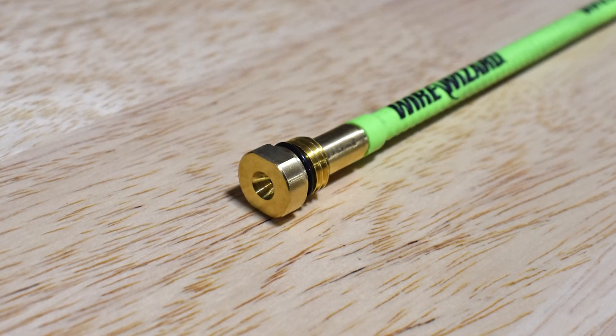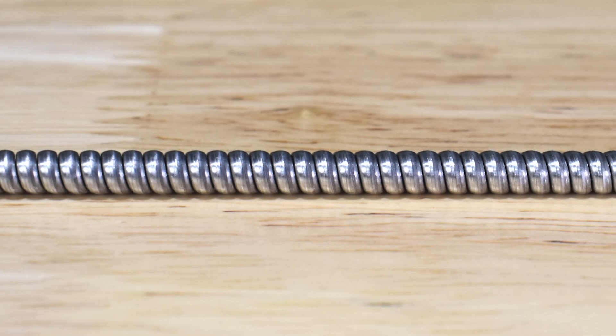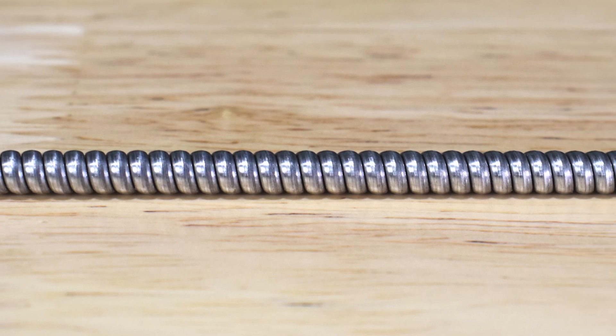Wire Wizard has been developing innovative wire delivery products for decades, and we didn't forget about wire delivery when designing the Powerball welding gun. The torch liners utilize our patented elliptical wire liner with a smooth coating to reduce wire friction and shaving. This extends the service life of the liner, improves feedability, and resists corrosion in harsh environments.